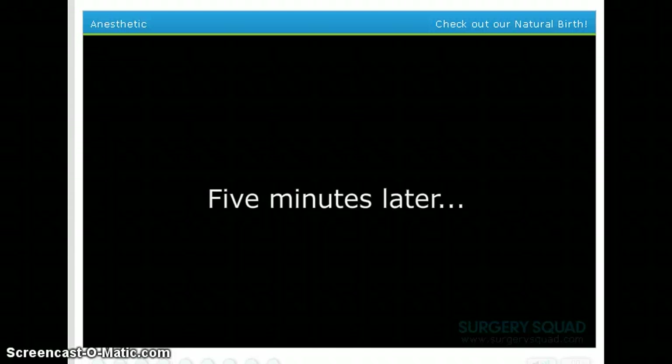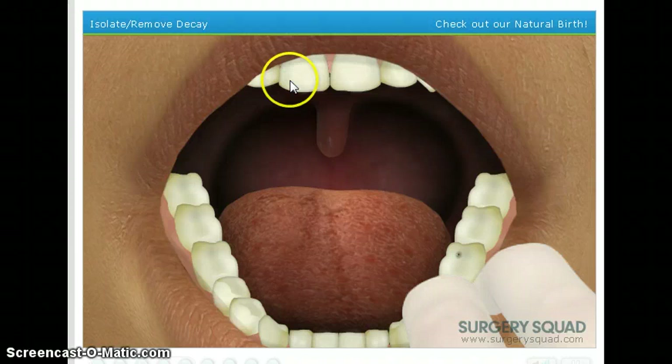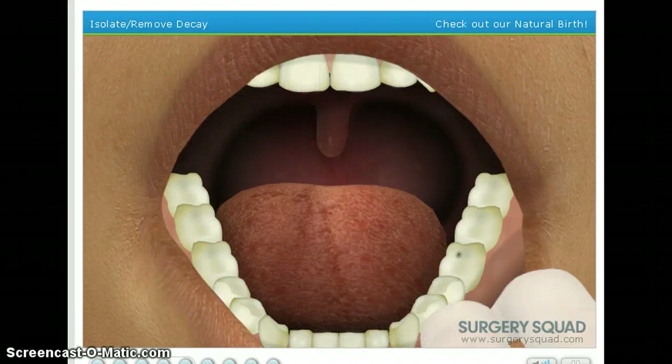I had them filled. I had like five fillings, but that's because when I was littler, I ate a lot of candy. Now that our patient's mouth is numb, we can move on to removing the decay. To begin, we'll need to isolate the tooth using a cotton roll. This will give us some space to work. Bloop! Squishy sound. Looks good to me.